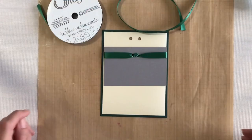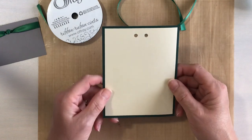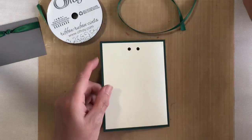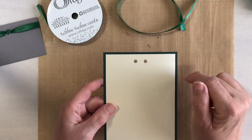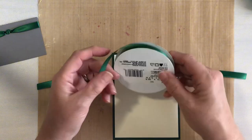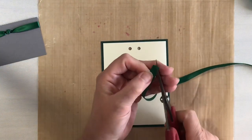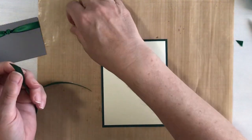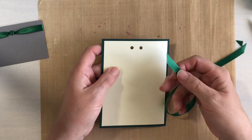Let's start off with a faux knot. I have a card mat and a card front, and I punched two holes in it with my Crop-a-Dile on the three-sixteenths inch side. The holes are about half an inch down from the top and about a quarter of an inch on either side. I'm using a green Offray ribbon, three-eighths of an inch wide, and we're going to cut these into a point. This piece is about 12 to 13 inches long — you can make it shorter once you get used to it.